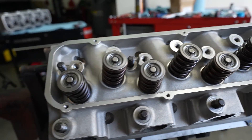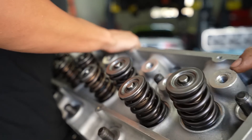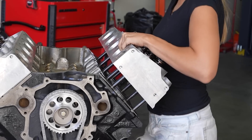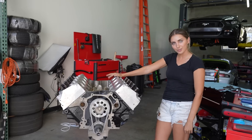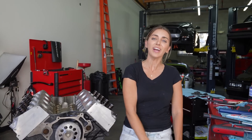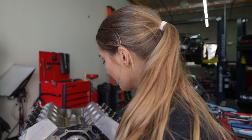We got one head down, one to go. Heads are on — let's torque these bad boys down. We have a 2,000 horsepower capable engine right here, boys.